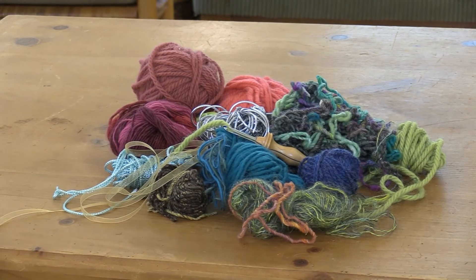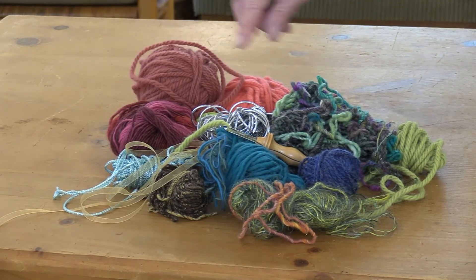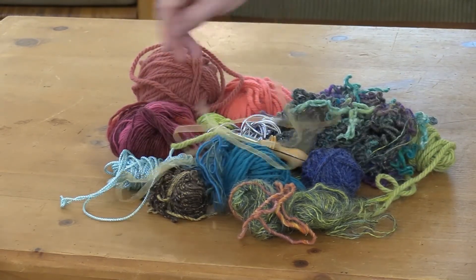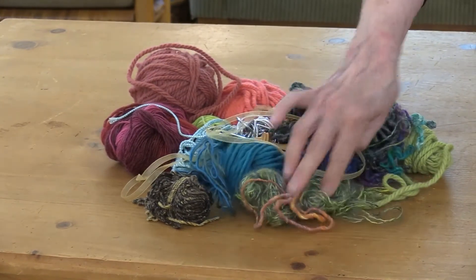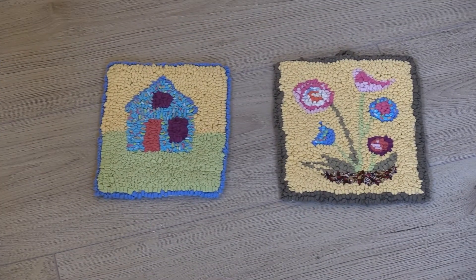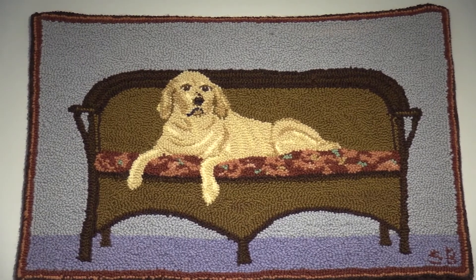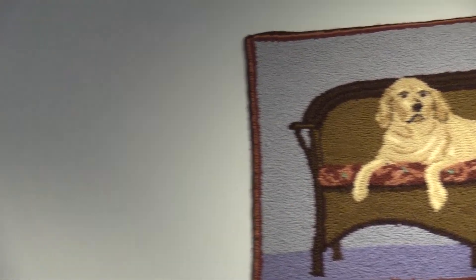You can use many different fibers in rug hooking. Here we have some rug wool, some tweeds, Noro yarn which knitters will recognize, ribbon, cording with some sparkles in it, and you can even use a t-shirt that you cut out. This is a rug of our dog Rufus in his favorite spot on the back porch — and he is also the driver in the car of my daughter's drawing.